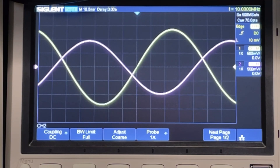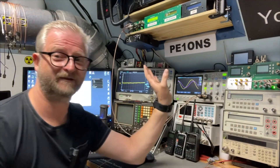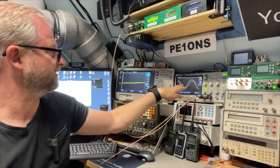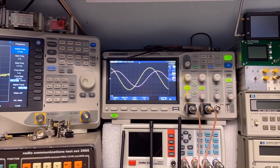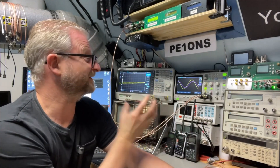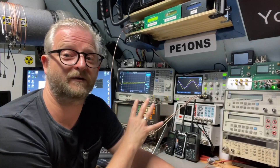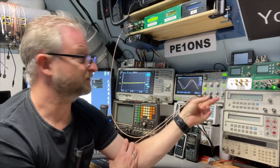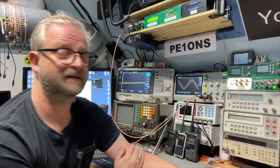So ten minutes have passed — actually eleven minutes, because I started at 37 and finished at 48. You can see it has moved a little bit. I'll put the time lapse in now. So we did see a little, little shift, but it's really very small because that was over 10 minutes. I'm doing this at 10 MHz because that's what I use as a reference — not the 1PPS, so I'm not testing that.